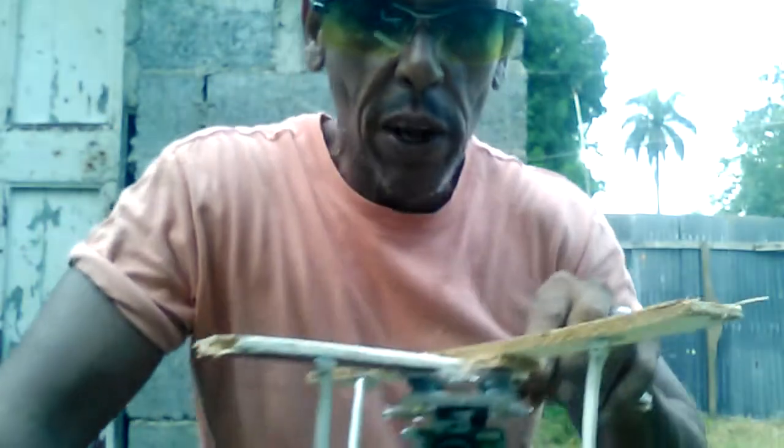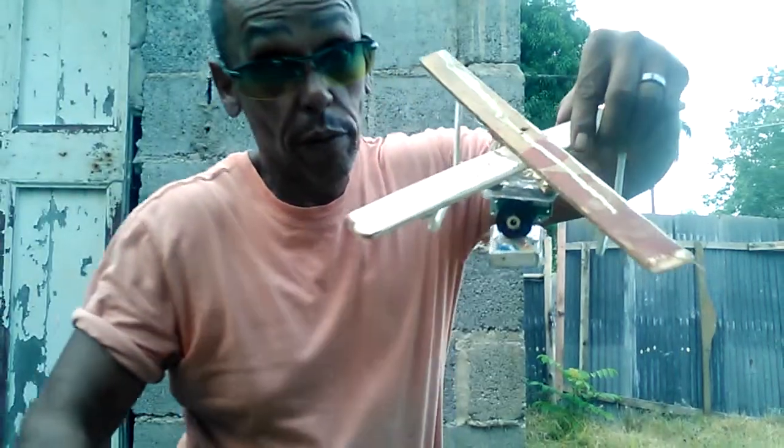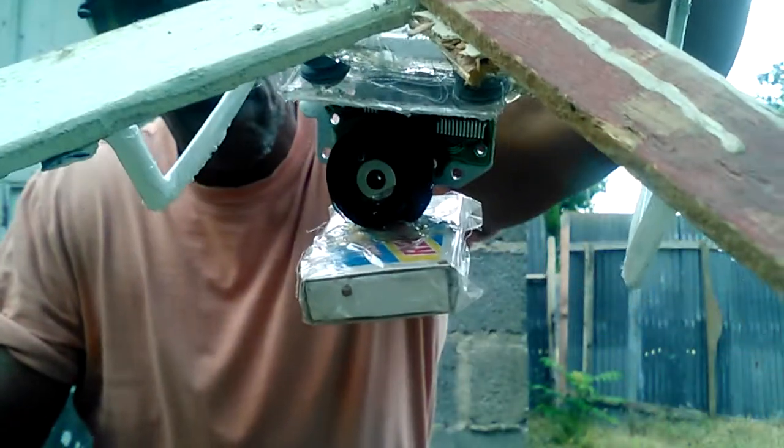Practically everything is in here — even the little cushion stabilizers. This is where the CD ROM lays, where the CD lays. I grabbed it and got it all glued together. When you're flying and your drone usually faces the front, you turn and it stays stable.